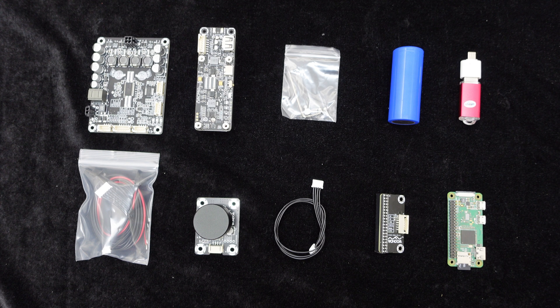Additional equipment includes several cables, an adapter board, power cables, speaker cables, a USB drive, and adapters.